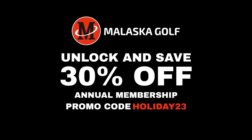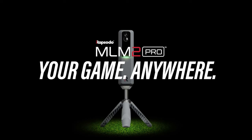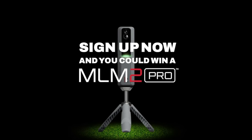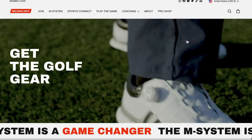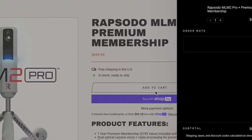I hope you're enjoying these videos, but I want to talk to you about our holiday promotions — 30% off an annual membership at malaskagolf.com. You have the opportunity, if you sign up, to be put into a drawing for this MLM2 Pro launch monitor. Plus, if you buy the Rapsodo MLM2 Pro from our pro shop, we're going to give you three free months of malaskagolf. Can't beat that deal.